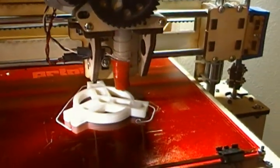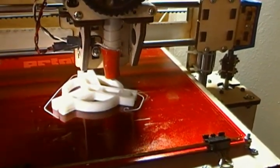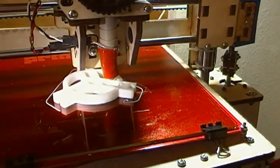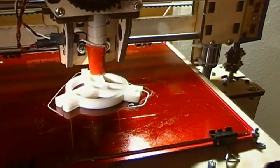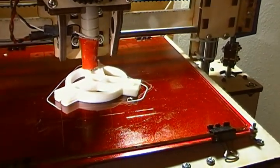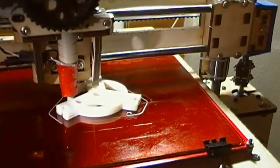This is the PrinterBot merrily printing away a filament spool hub in three millimeter white ABS, running at about 230 degrees C. The bed temperature is 80 degrees C according to the thermistor, but it reads a little low — the IR thermometer would tell me it's closer to 100 degrees.